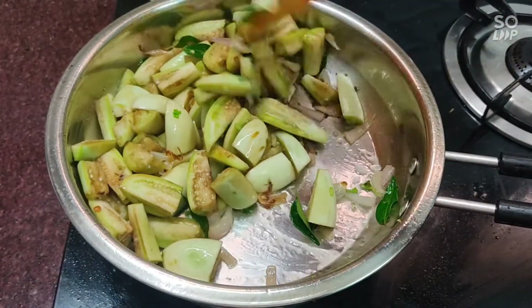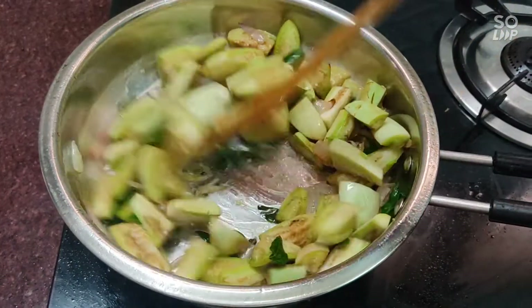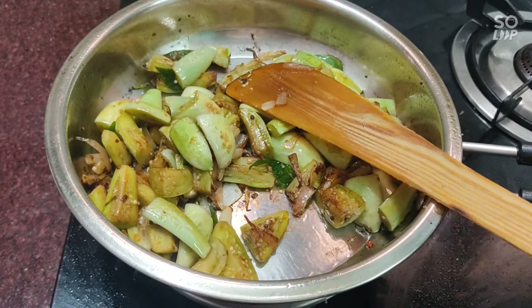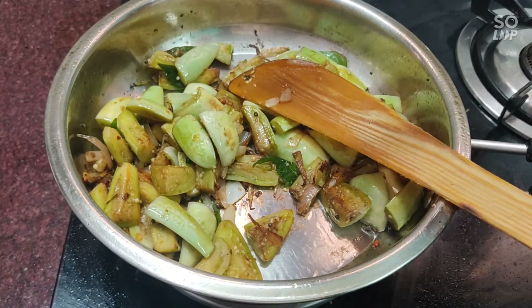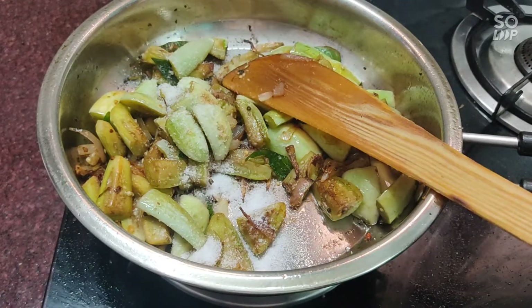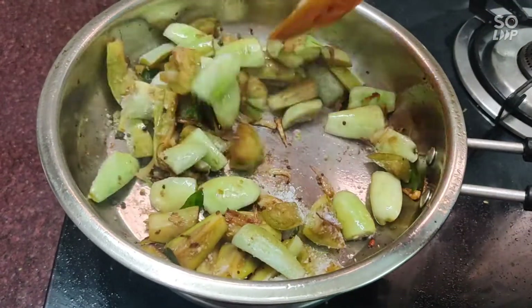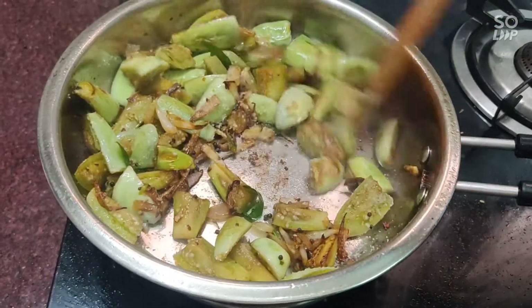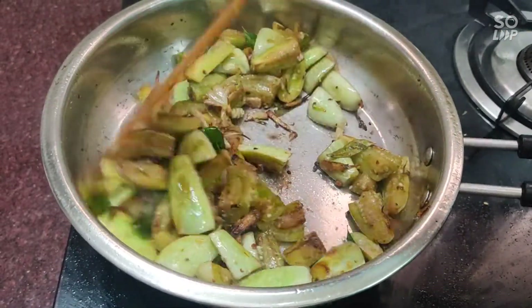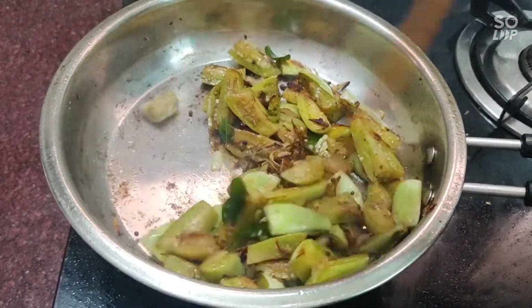We will make the sauce. I am going to make it a little bit more.